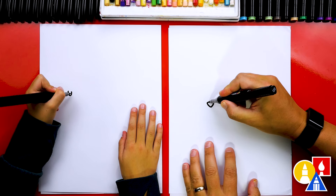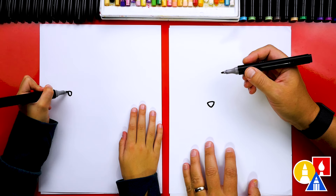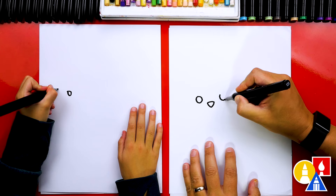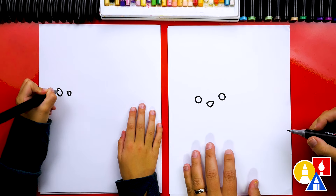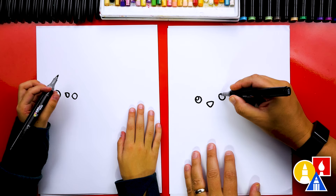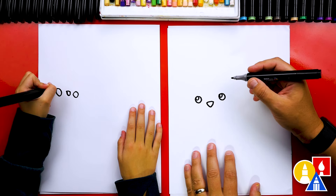Then let's draw the top of the nose. We'll draw a little curve on top. And then we're gonna draw the eyes. Let's draw a circle here and a circle over here that matches. Then we can draw a smaller circle in each eye.